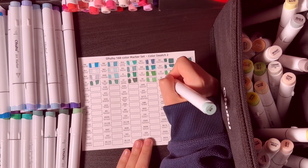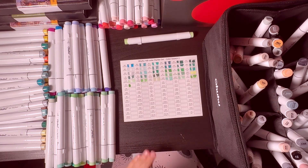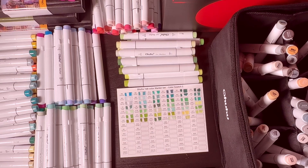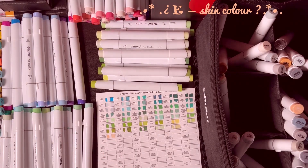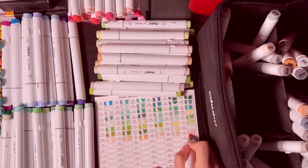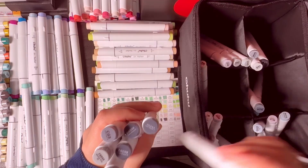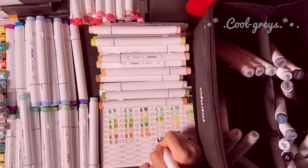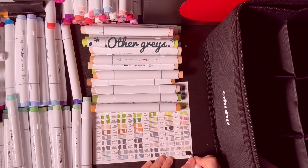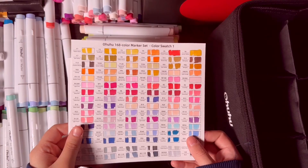Ohuhu also has different sets — a 320 set which is almost double what I got, and smaller sets of around 120 and 240. They also have more specific sets like pastel colors and skin tone colors. I really like pastels, they give me a friendly vibe. Maybe I should check what colors I received now, because I did read that you might get a lot of doubles when buying different sets.